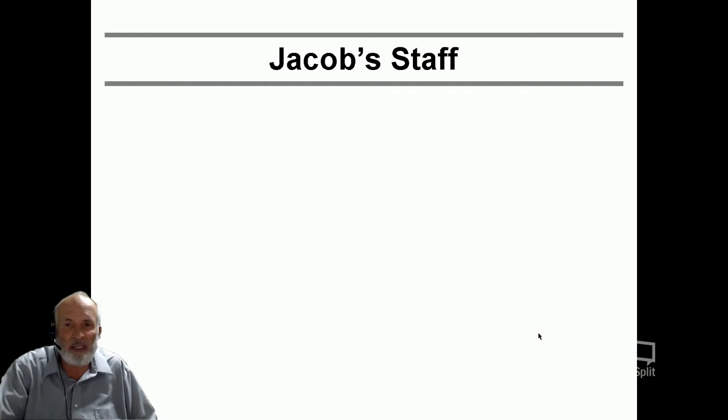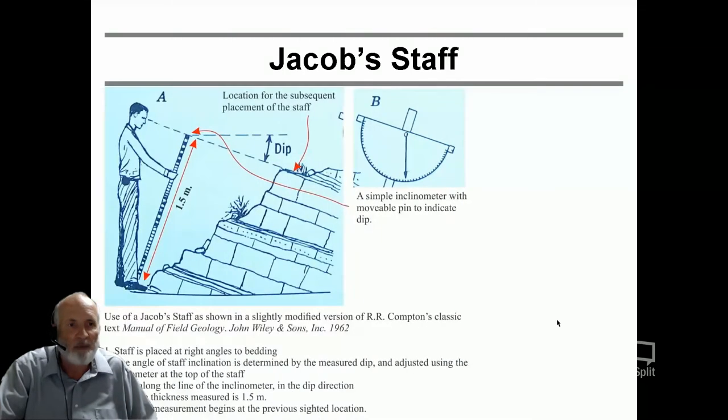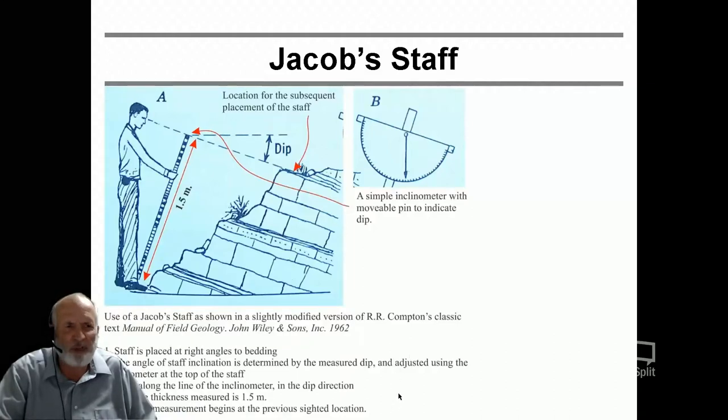A little bit about the Jacob staff: it is the common method and is described in many method books. Here is an entry from a very famous field methods book. If you can find this one, I would say get a copy — it is out of print, you can only get it used. It is the Manual of Field Geology, 1962, by R. R. Compton. It is a classic — you should grab it. He describes a plethora of methods you can use, and among them is of course the Jacob staff.